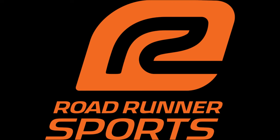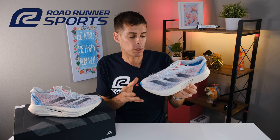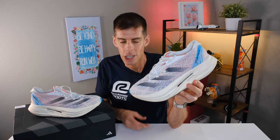Let's get some disclosures out of the way. This video is a partnership between me and Road Runner Sports, and Road Runner Sports was good enough to send me the Adidas Prime X2 Strung for the purpose of review. However, they are not going to get a chance to see this video before you do, they haven't told me what to say, and all the thoughts and opinions are my own.